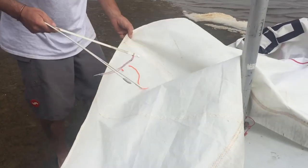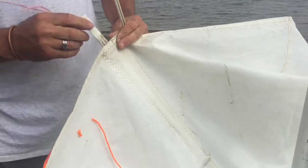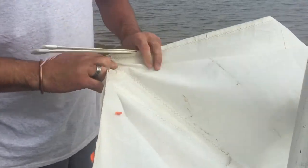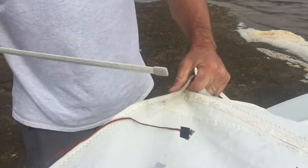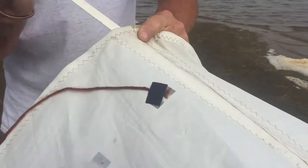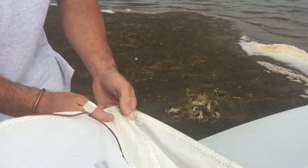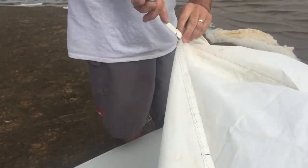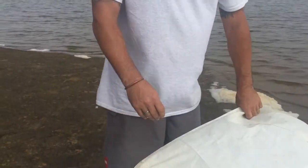The short batten goes here — there's a little pocket — just tuck it in and slide it into the slot. The long ones go in their pockets, a little pocket each. And that's ready to go.